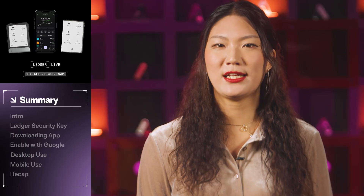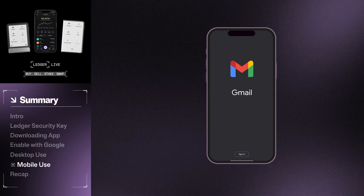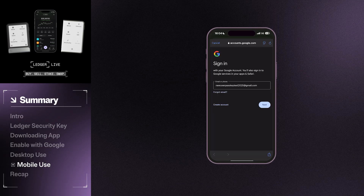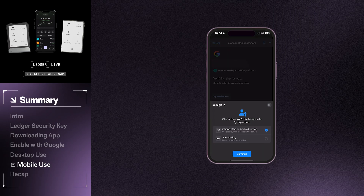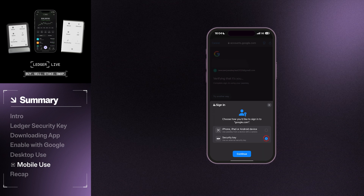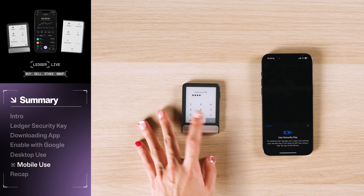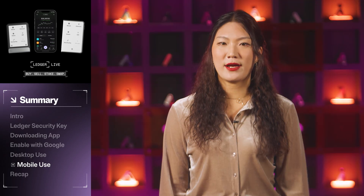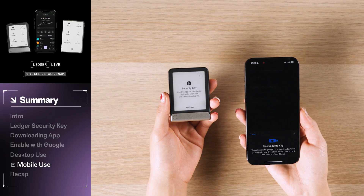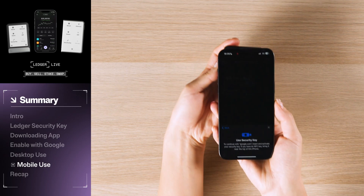You can also use the NFC connection to authenticate your login credentials on your mobile phone. Open up one of your Google apps and sign in — we'll use the Gmail application. Type in your email address, then hit next. Then hit continue. Now unlock your Ledger device, then open the security key app. You will need to bring your Ledger device close to your phone in order to establish an NFC connection. On the Flex device, the NFC is on the back. You may have to move your Ledger device slowly around your phone until the connection is established.